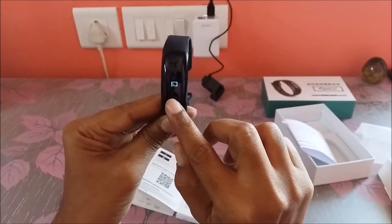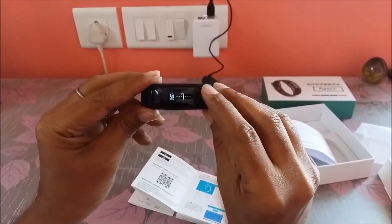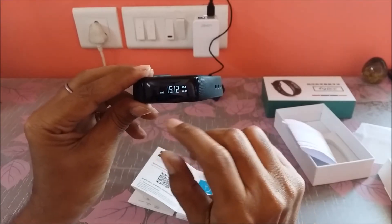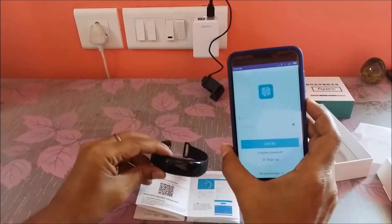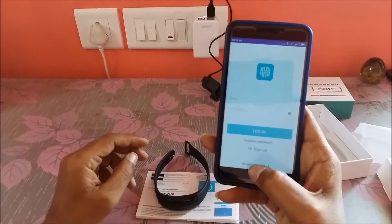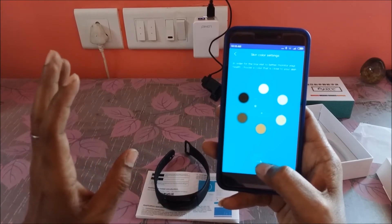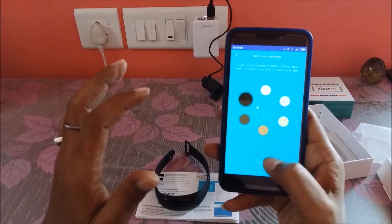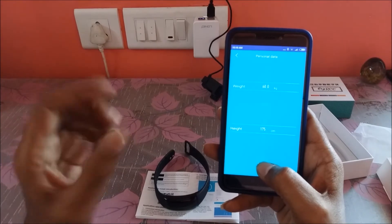Now if you see, the screen can be turned horizontally. Let us try to register the application. Select no account login — I'm just testing it; otherwise you need to create an account with an email ID. Choose the color of the skin, move next, and fill in your personal information.